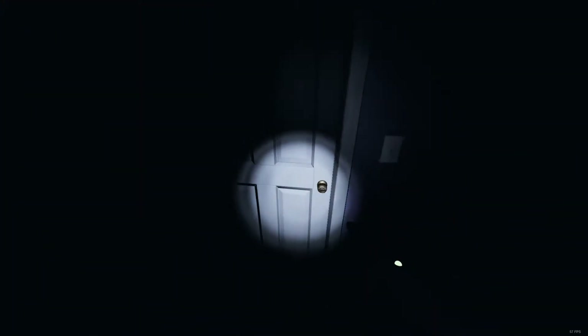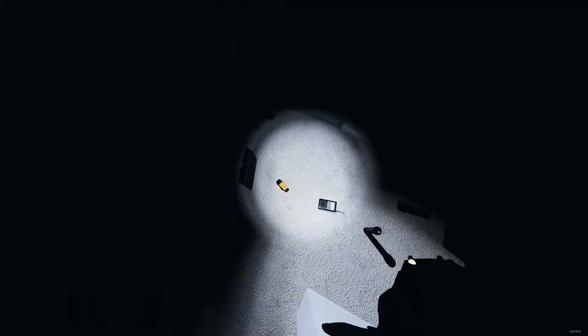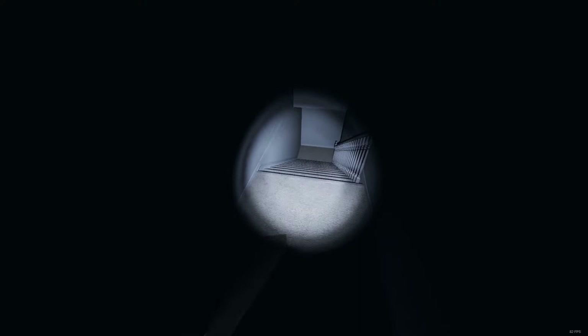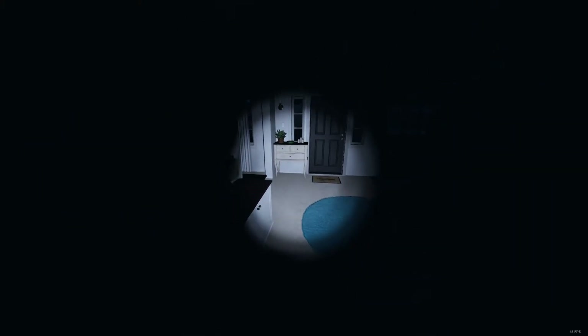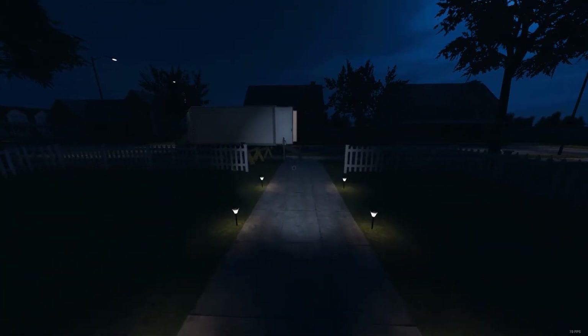Holy shit, I was standing on the stairs hoping to try to go up. Should we go out quick and recuperate? Get a couple of crucifixes - so we get the last evidence. You could go get the crucifix, I'll stay here.